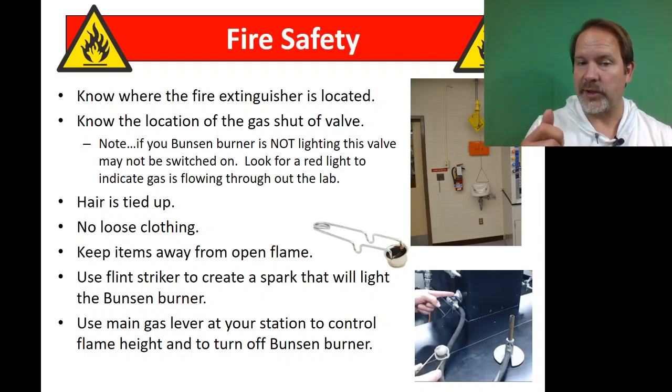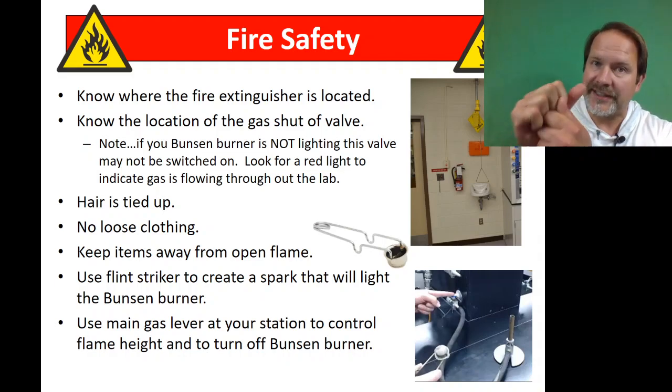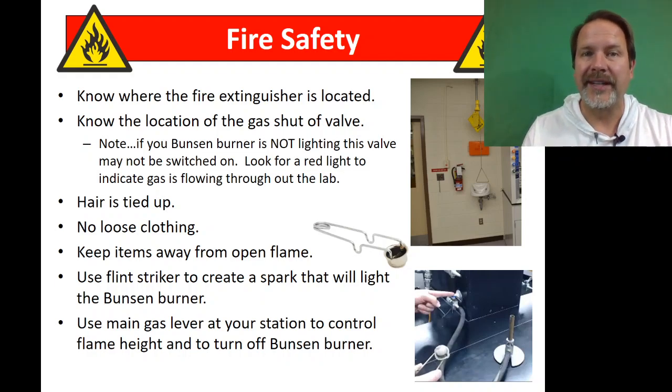To start the flame, we're going to use what's called a sparker or striker, and you're going to use friction to create the flame. It can be kind of hard at first, but that way we're not using matches that we're throwing away in the trash and potentially starting another fire.